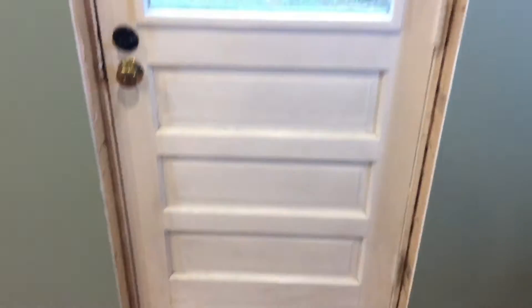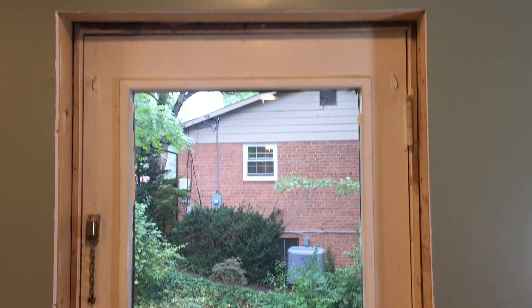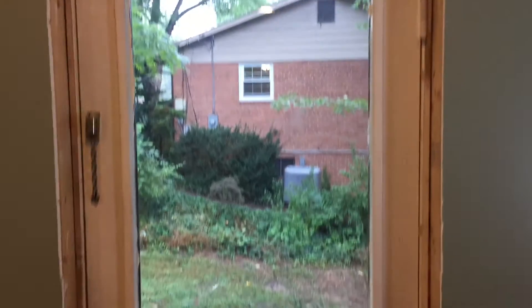Please ignore the unfinished floor — still got to finish that. But as you can see, the old door, which is a little over 60 years old, really needs to be replaced. So it's time to get rid of this old door and put in a new one that's really going to help us keep the cold out in the winter and the cool in in the summer. So let's get to it, folks.